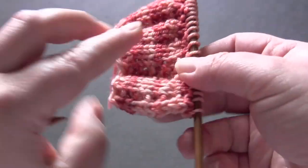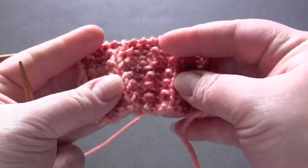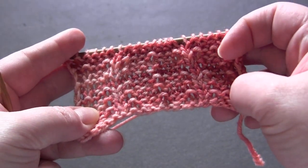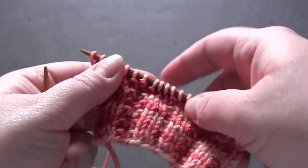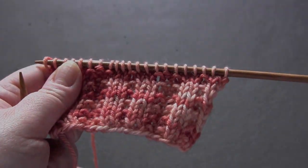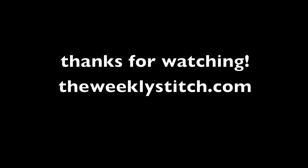You just repeat those two rows for the pattern. Then you knit one, purl one, knit three, and then knit one.